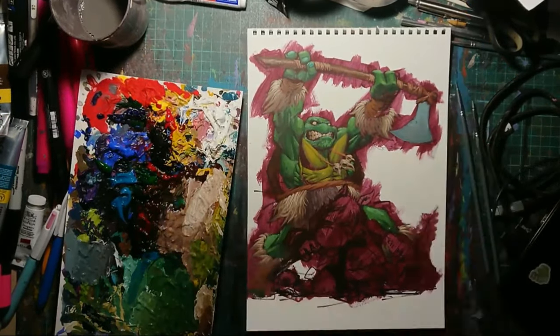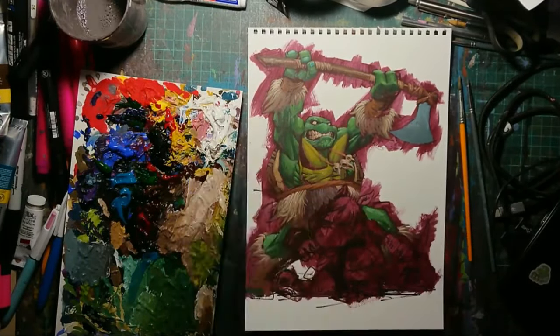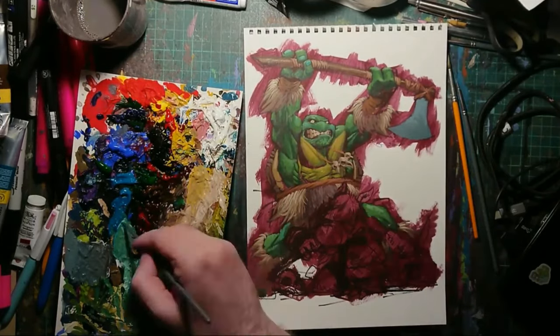There's the axe head — it's getting exciting now. Details on the shell and the stuff. It's getting there.